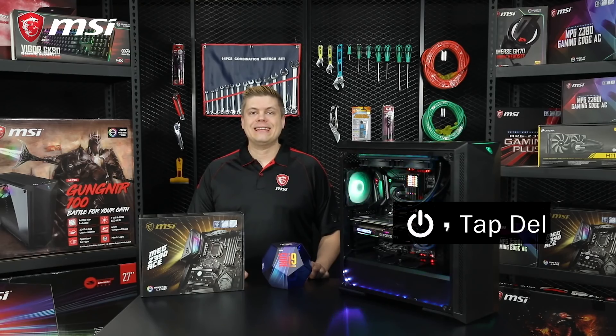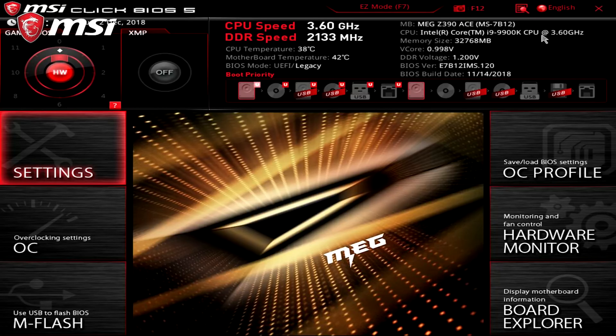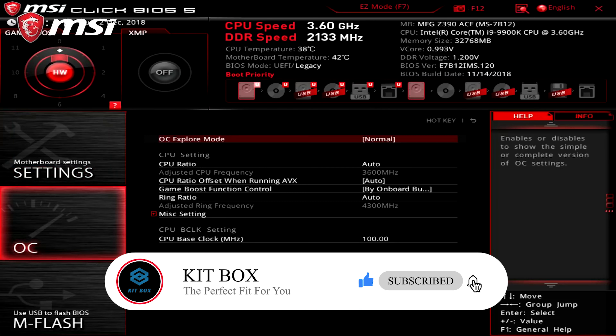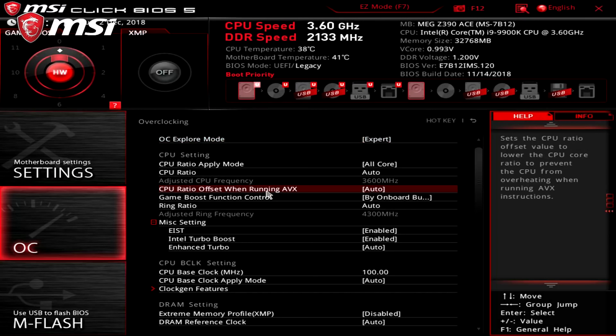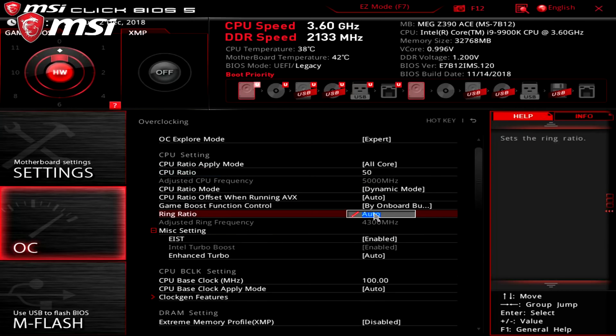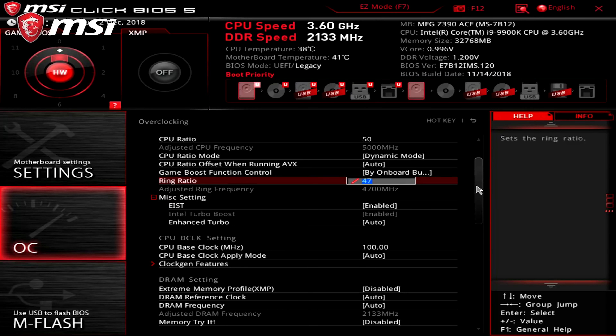Hitting the power key, we'll tap the delete key and get into the BIOS. From the main screen, we'll press F7 to get into advanced mode to access the full overclocking settings. Go to overclocking settings and change the OC explore mode to expert, which allows us to see all the settings and values. Our first step will be to change the CPU ratio — we'll type in a value of 50 here. The ring ratio should be at 47, which you may need to adjust. We suggest a ring value 3 less than the CPU ratio. Ring ratio controls the non-core CPU parts such as the memory controller and cache, and a higher value will produce better benchmarks.